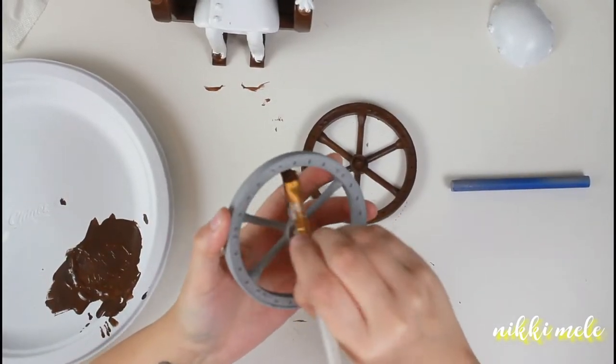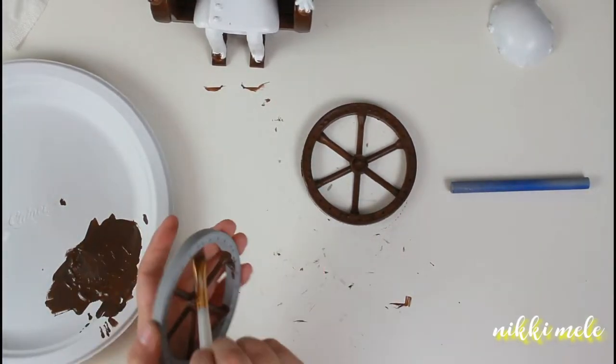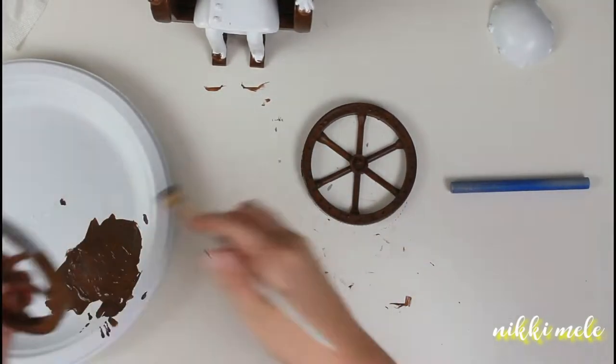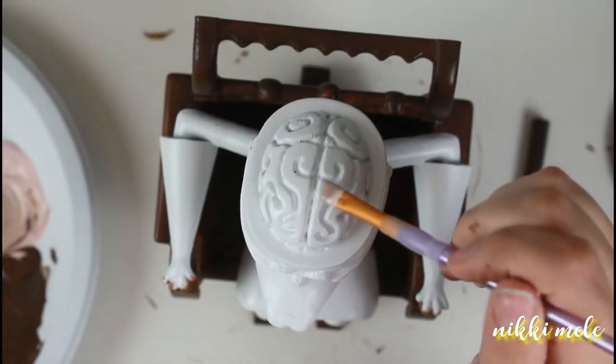Now I'm going to be painting the wheel. I didn't bother putting a white base coat or primer over the filler primer on this wheel because I knew it was just going to be painted brown, so that's why that wheel was gray to begin with.